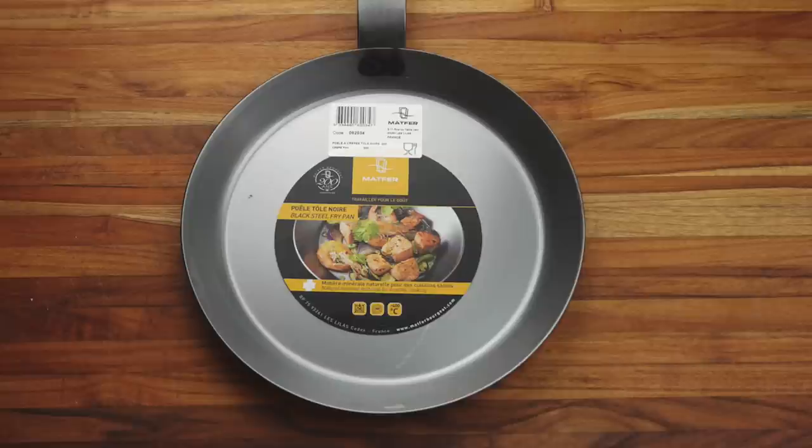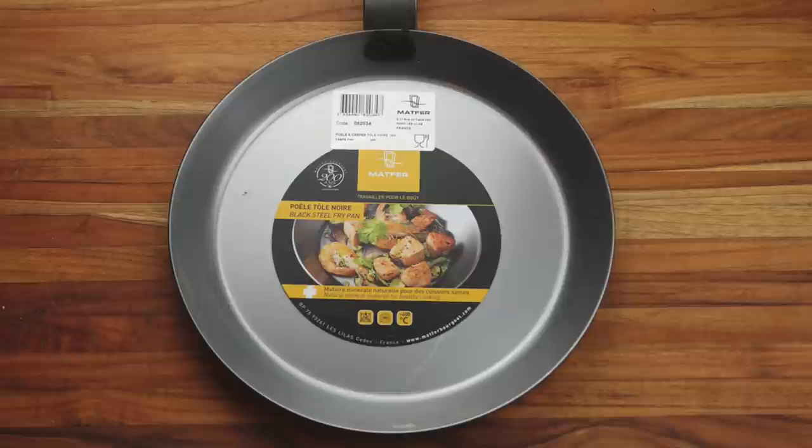Compared to some of the fancier pans we review around here, they're not quite as good-looking — but what they lack in looks they make up for in value and performance for the money. I paid about $23 for this pan. When I checked again before filming, it had moved up to between $40 and $45. At $23 that is a screaming bargain. At $40–$45 it's still solid. If it were much more than $50 I'd be a little hesitant, since you can start getting into fancier-looking pans above that price.